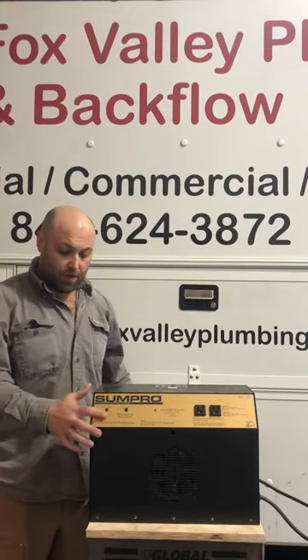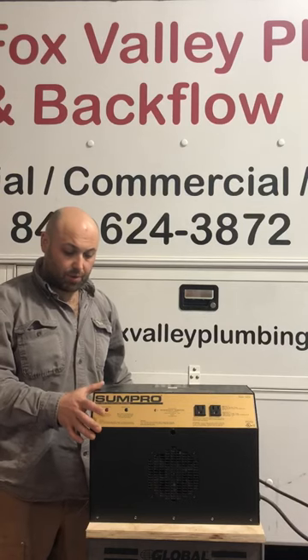Hello, Matt with Fox Valley Plumbing here today. I want to talk about the fault codes on the sump pro.